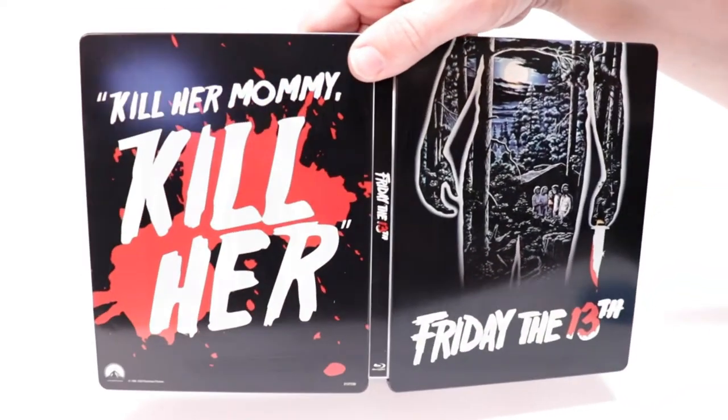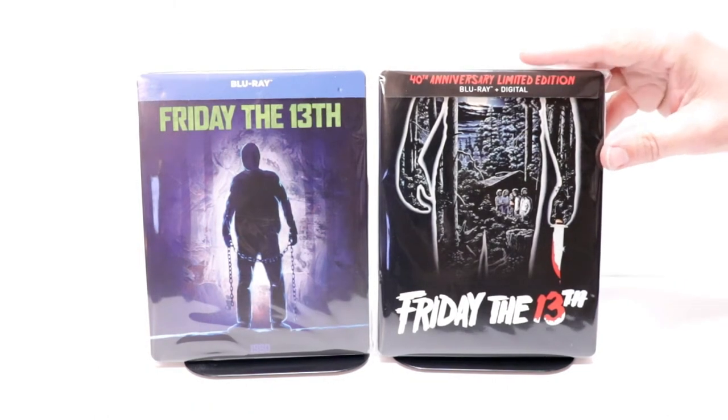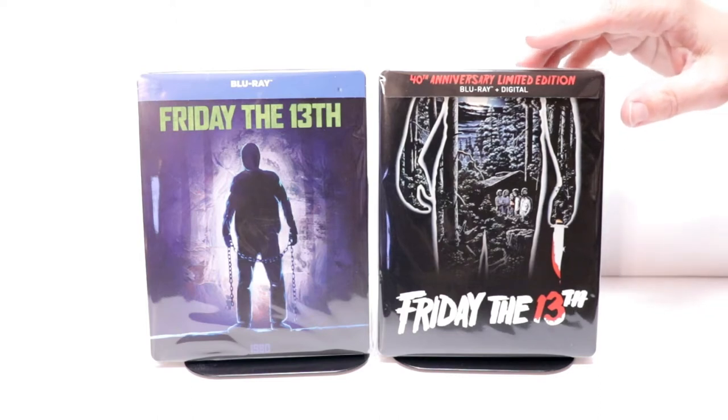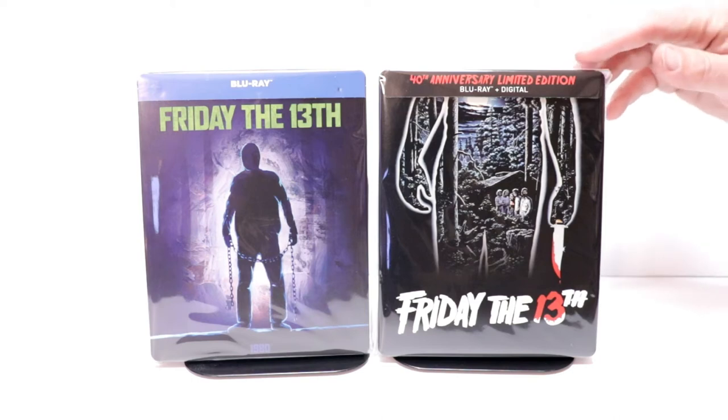I've gone ahead and placed the steelbook inside this protective bag. This bag will help keep it from getting scuffed up on the shelf up against the other steelbooks. Check out the link below if you're interested in seeing where I get these bags on Amazon.